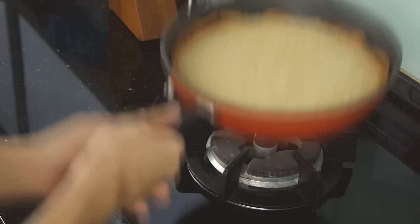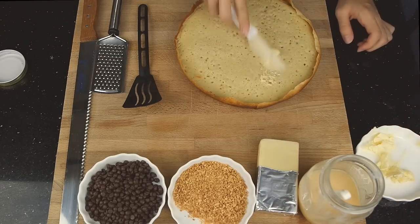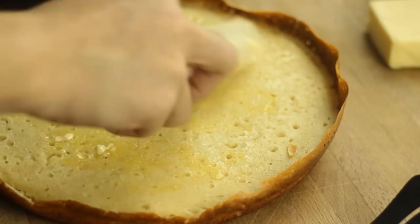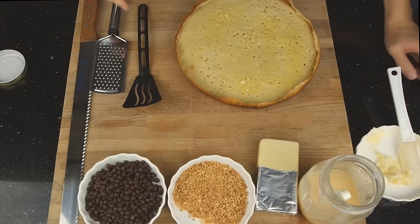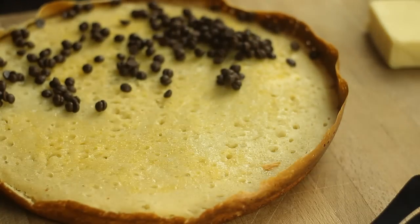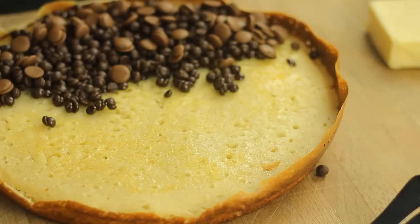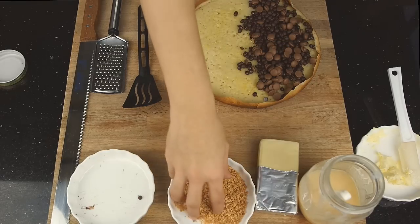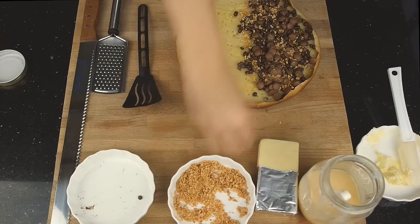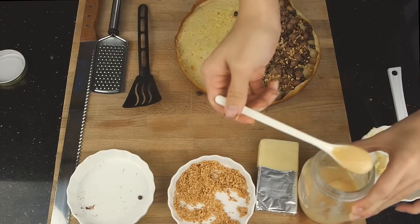After 10 minutes, immediately transfer onto a cutting board. Spread a layer of softened butter. Sprinkle some chocolate chips and some chopped peanuts. Give a light drizzle of condensed milk.